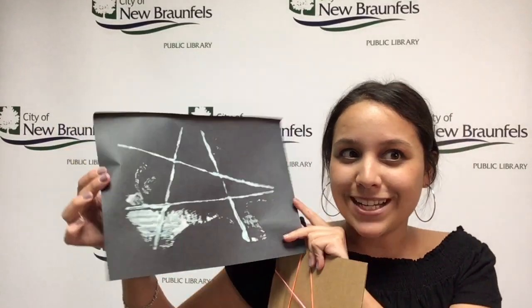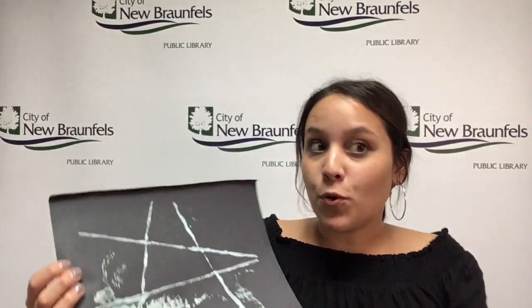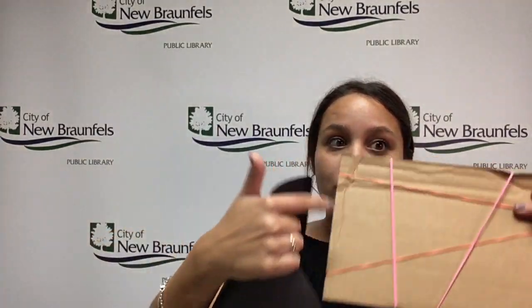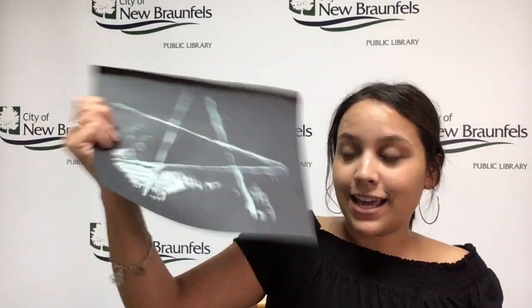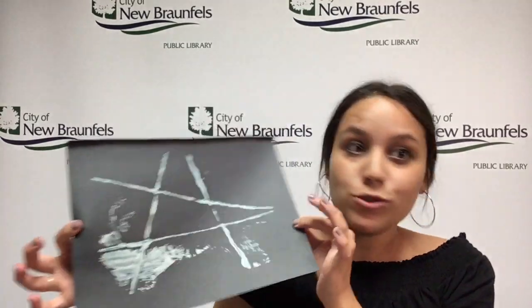It kind of looks like a little spider web! To make it more complex, you can put some more paint on it and do it a different way, or even move the rubber bands around and press it again so it has more lines. It's super fun and kind of looks like a spider web, so it's super spooky!